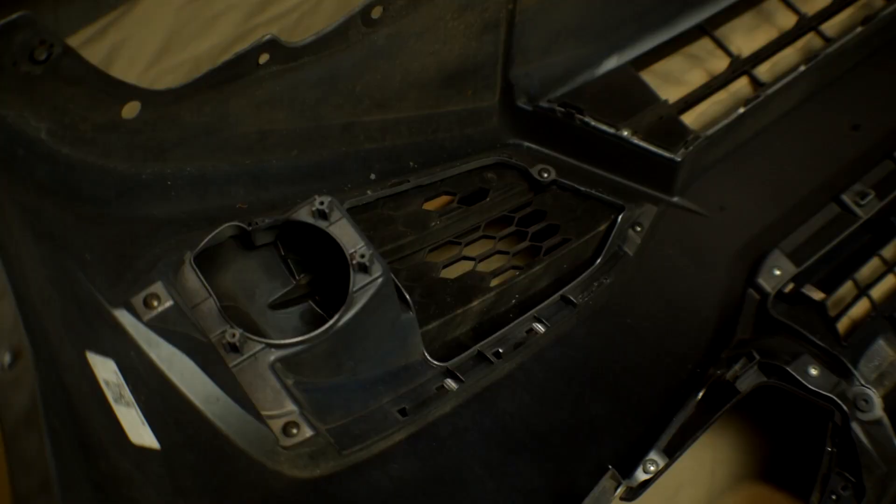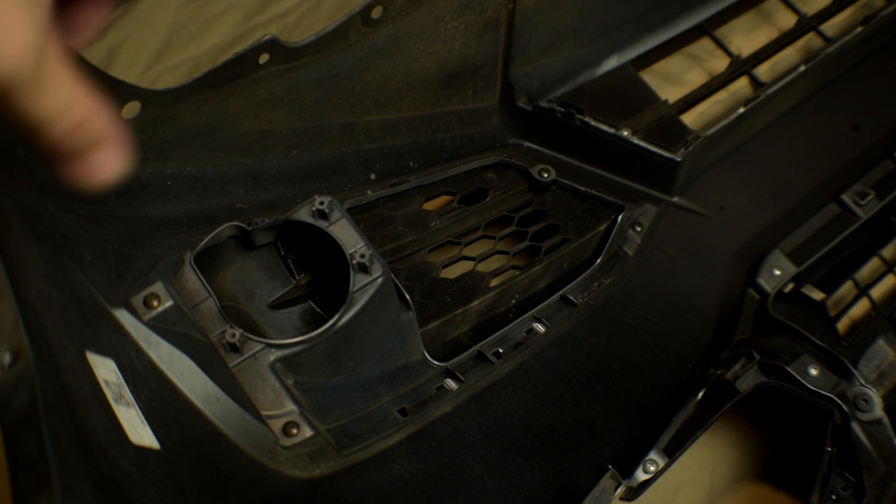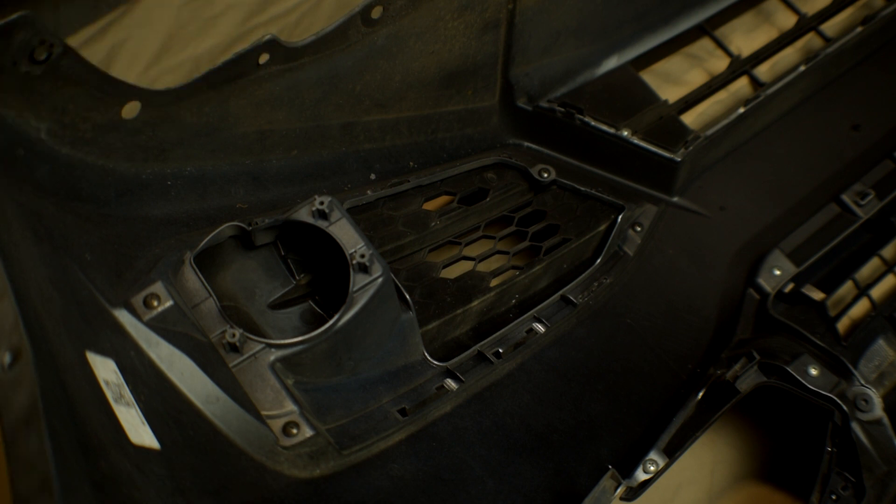Now we're good to go ahead and detach this panel. You're going to see there are some Phillips heads and some clips to push in — it'll pop right out, so let's go ahead and do that now.